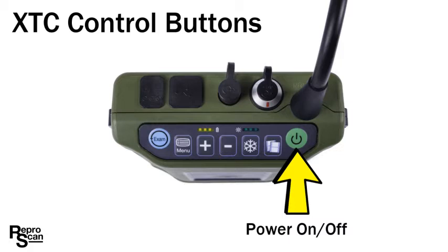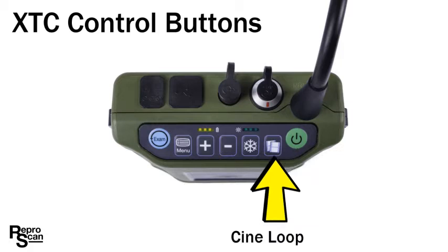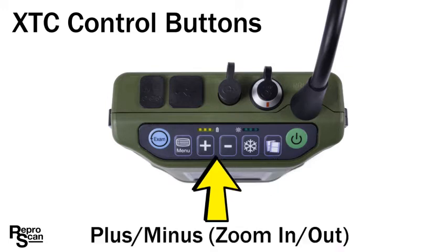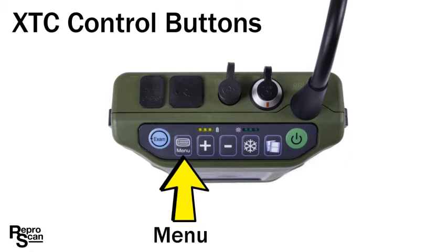Now let's take a look at the XTC's control buttons. There's the on/off, the cine loop, and the freeze button. Then there's the plus and minus buttons that are used for zooming in and out and other features. The menu button and the exam button.